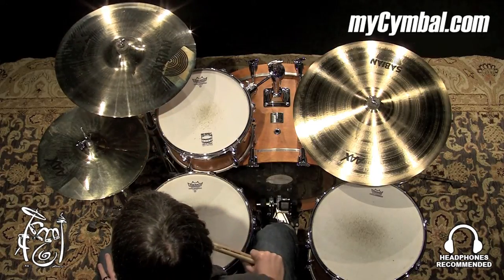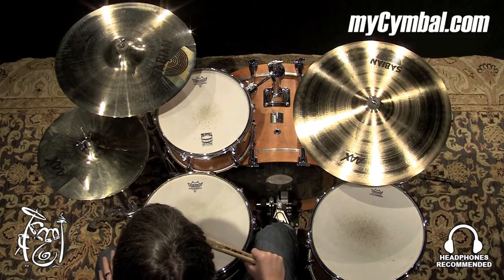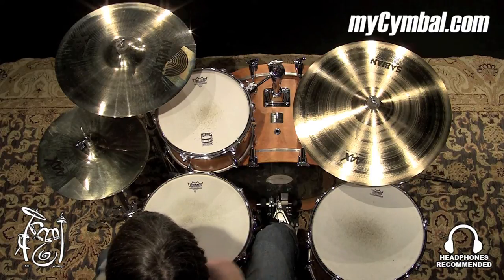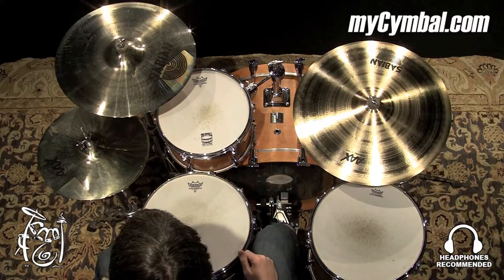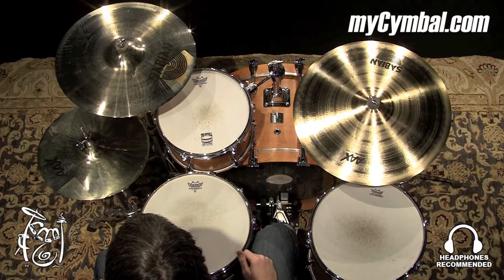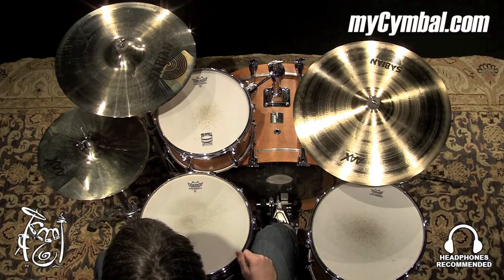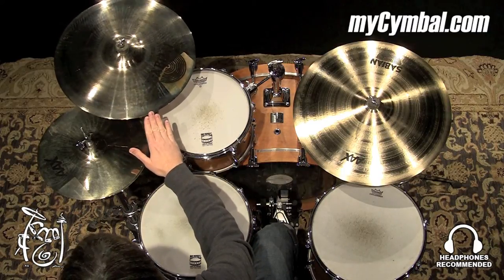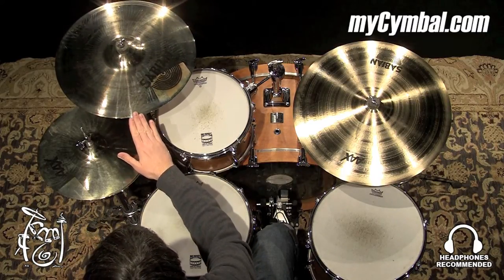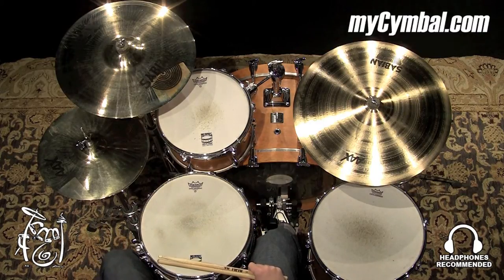All right, this is a nice low pitch, smoother sounding crash due to the fact that it's a thinner crash cymbal and that brilliant finish really kind of smooths it out and rounds the sound a little bit. You can get this Sabian 18-inch AAX Dark Crash in a Brilliant Finish only at MySabian.com.